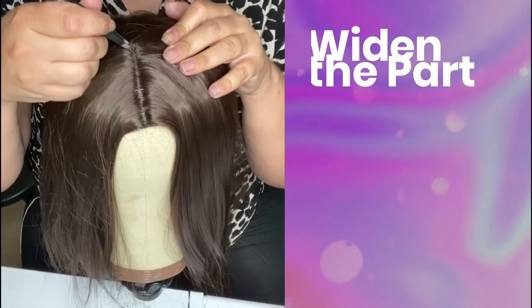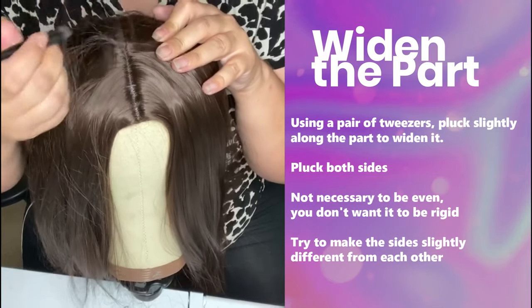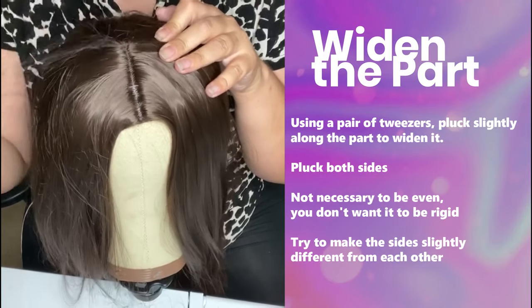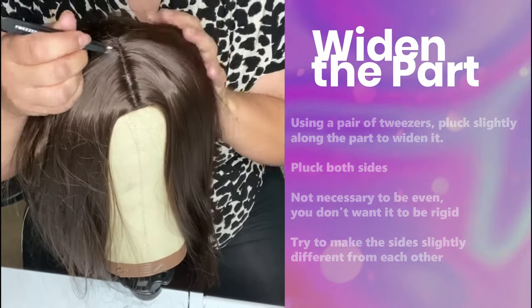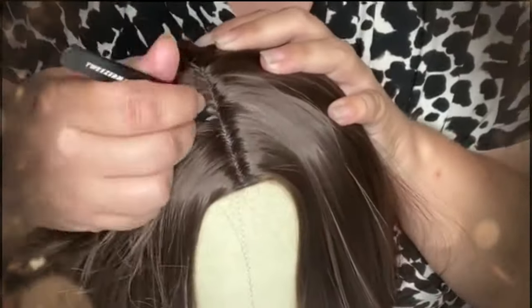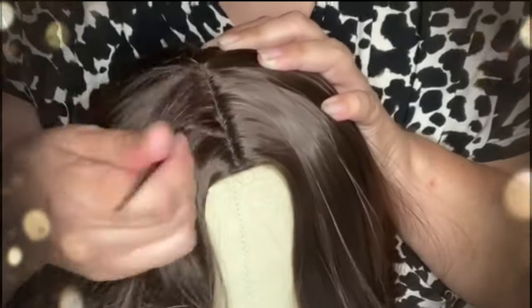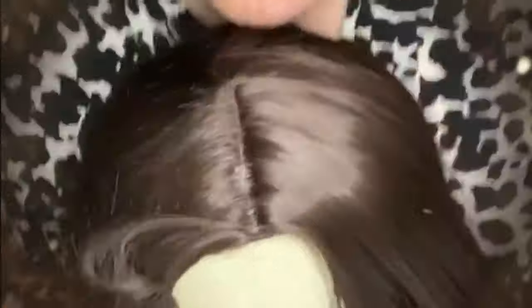In order to widen the part, I'm going to take a pair of tweezers and pluck individual hairs along this hairline to make it wider and more realistic. I want to pluck on both sides, and I don't really want it to be even — I want some parts that are a little bit wider and some that are a little bit thinner, because I want to recreate a more natural look. Be careful not to over-pluck. It is possible to take out too much hair, but if you do, we can fix that in the next step.